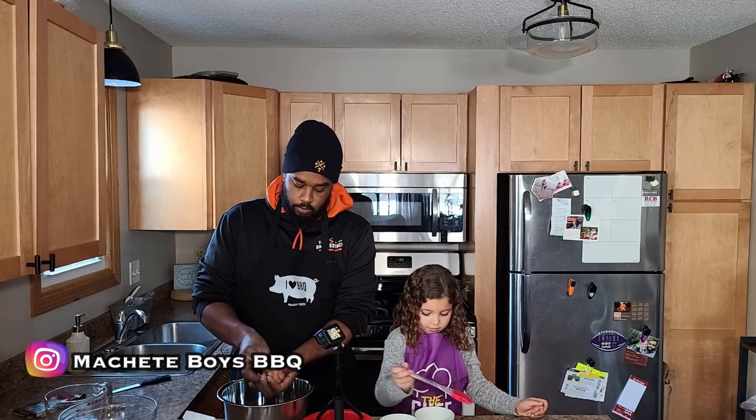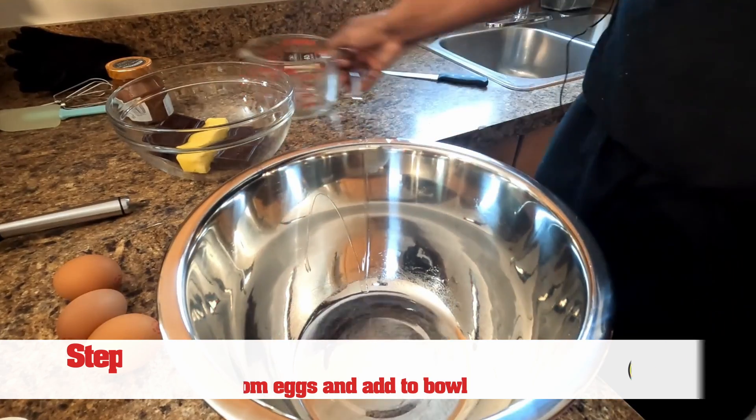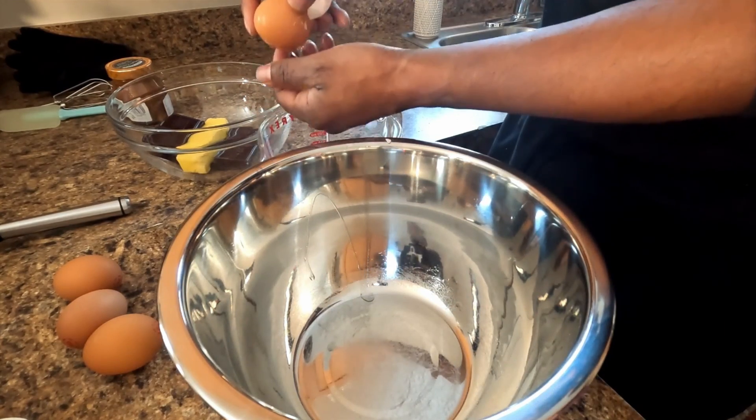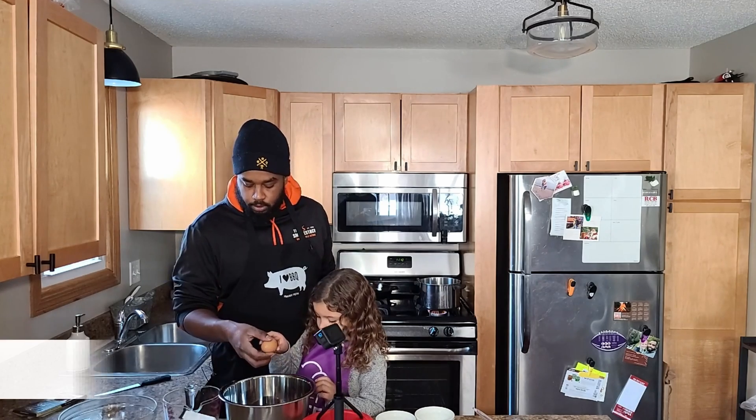So the easiest way to do this is to separate the egg whites from the yolks. I'll put the egg whites over here, put the yolk in my hand, and we're ready to go. Put the two whole eggs in there.